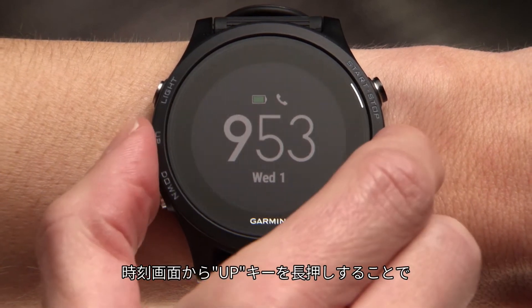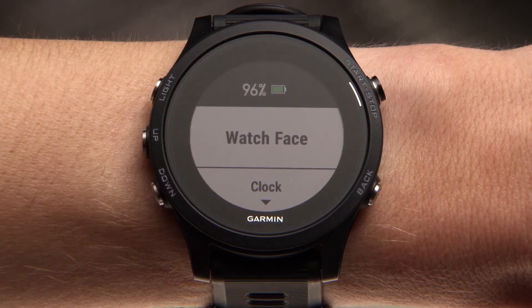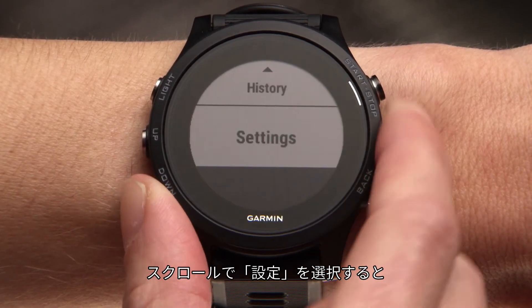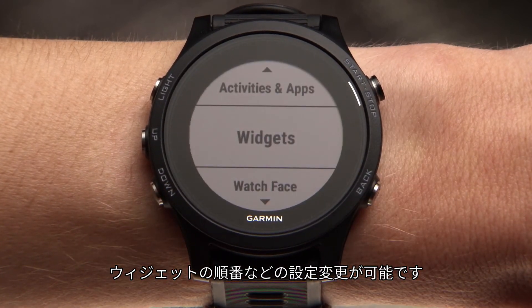You can also hold the up key to access the menu right from the time of day screen. Here, you can customize your watch face, access alarms and other settings. By scrolling down to settings, you can customize the activities and apps list or widget loop and other preferences.